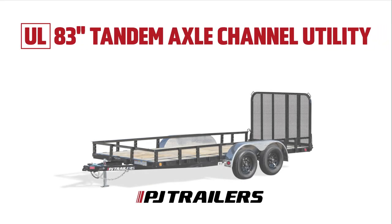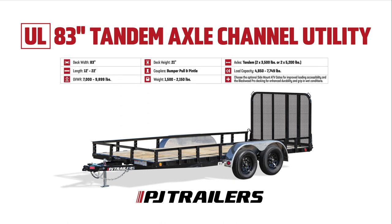Let's quickly explore the standout features that make the UL a preferred choice among landscapers and outdoor enthusiasts.